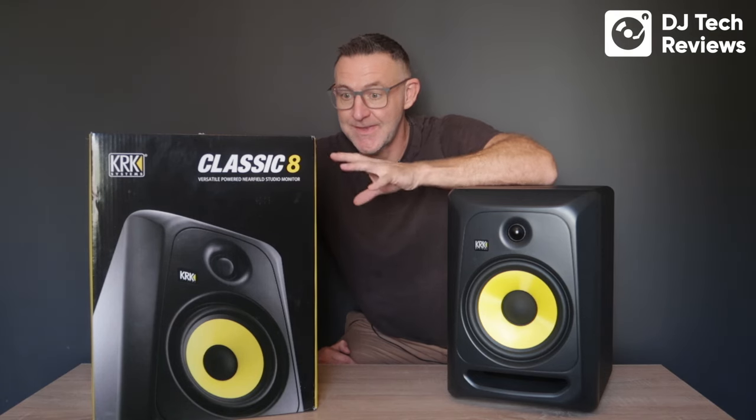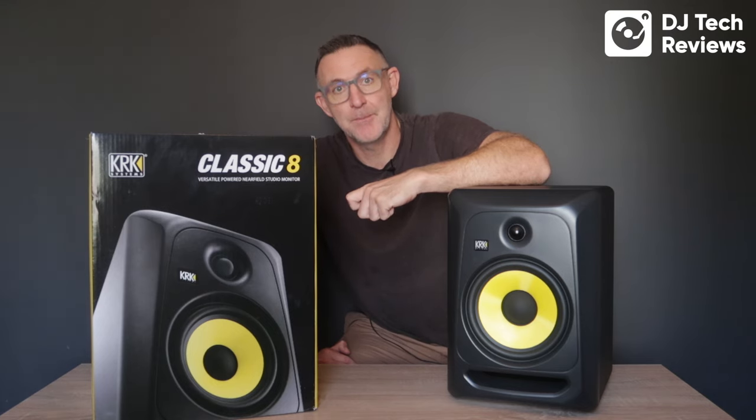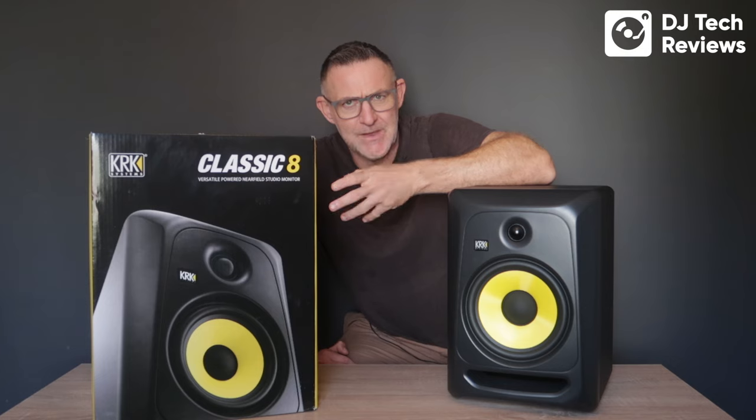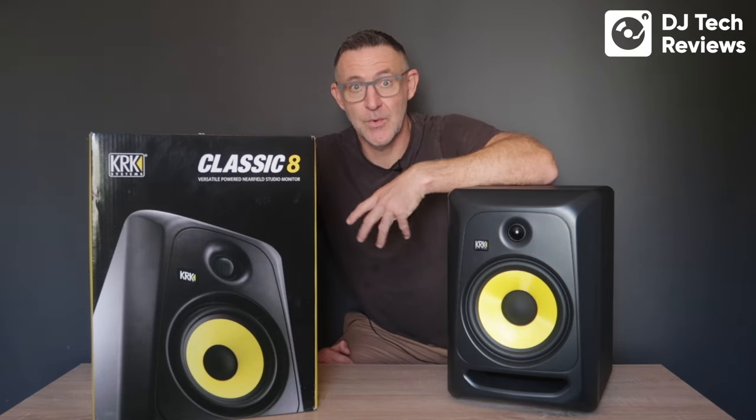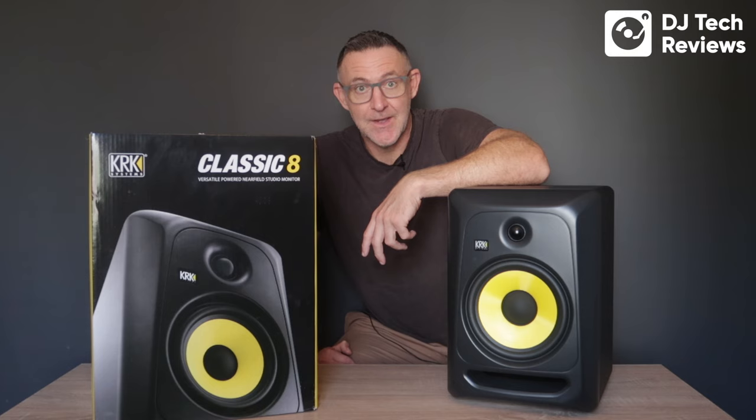A pair of these KRK Classic 8s will cost you around $500. If you are currently using Bluetooth speakers or multimedia speakers and you're looking to add some real power to your system or upgrade your music production studio, these could be just the job for you.